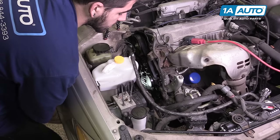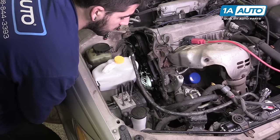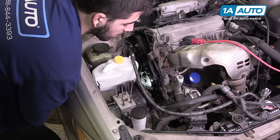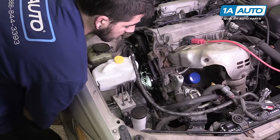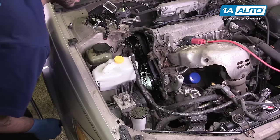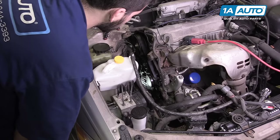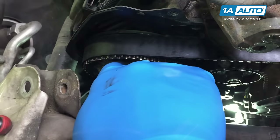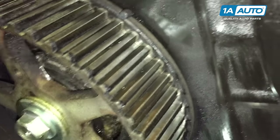Before removing the harmonic balancer or the lower timing cover, we'll want to align this white mark on the balancer — which is a little notch that I've highlighted — with the white zero on the timing cover, which I've also highlighted. At the same time, this should align the hole in your cam pulley with the notch in the back, which I've also highlighted.